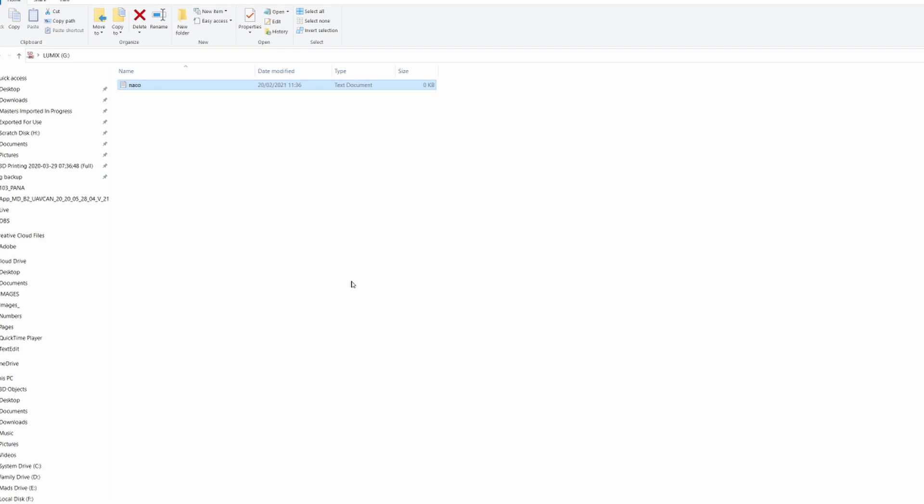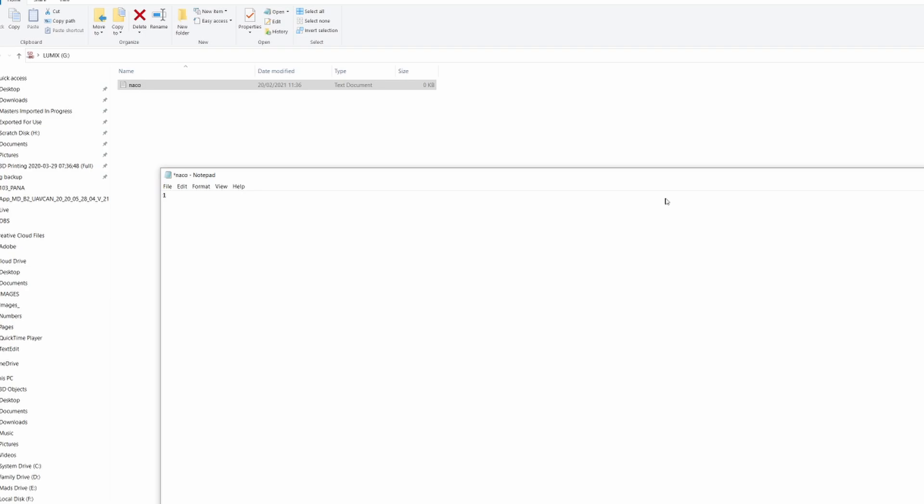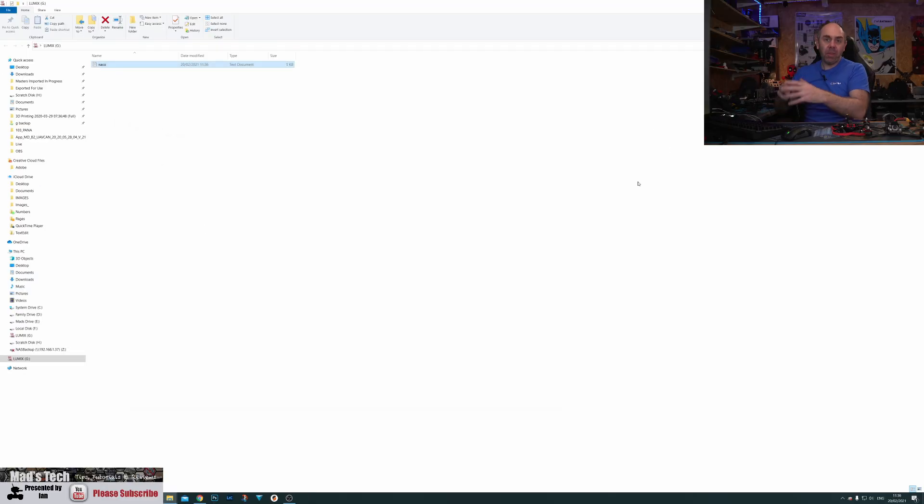Once the file is created, double-click it to open it, type the number 1, click File, Save, then close. That tells the system to force it into FCC mode. Now take the SD card out of the computer, place it in the air unit, and allow it to unlock FCC mode.